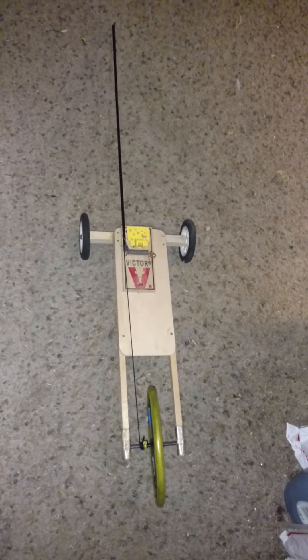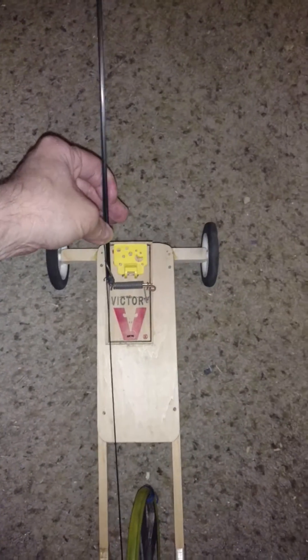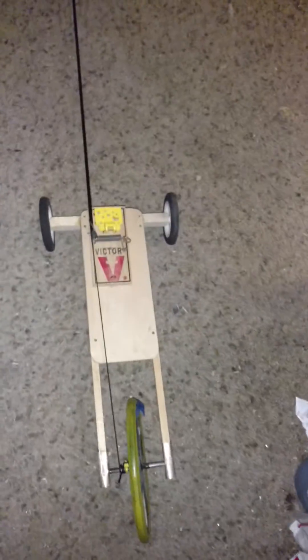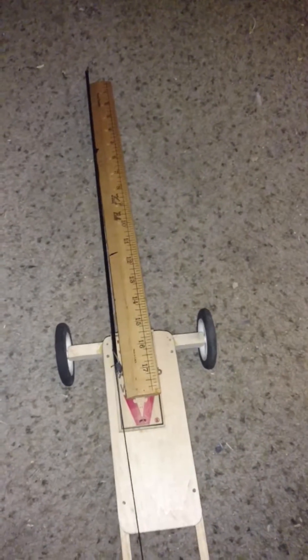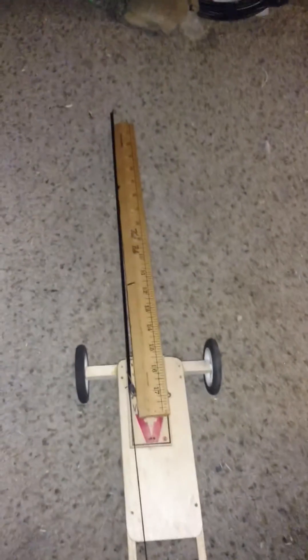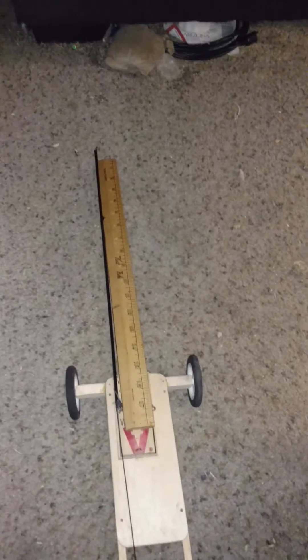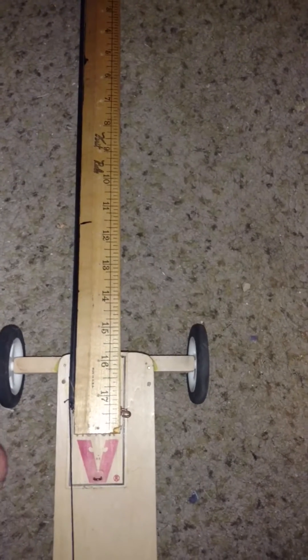It's got a carbon fiber rod. I don't know how long it is — let me measure it. Looks like it's almost 18 inches.